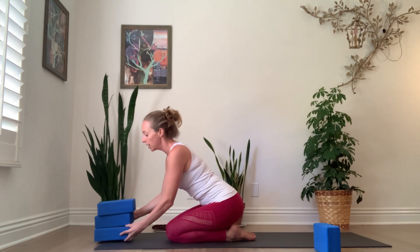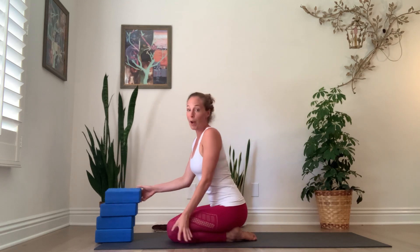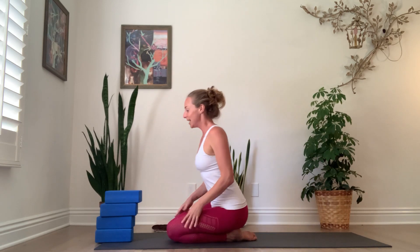So for headstand practice in today's video, you'll need three or four blocks. If you have thin blocks like I do, it'll definitely be four, and if you're very tall it'll definitely be four. If you don't have that many blocks at home, I totally understand — you can just watch what I'll show you and practice it when you do have access to that many blocks.